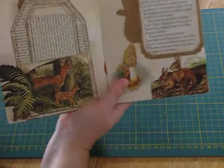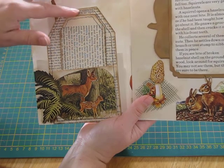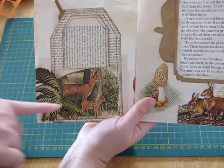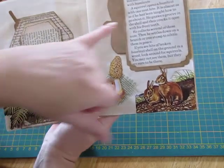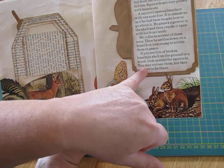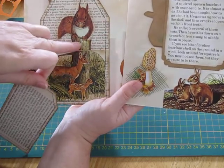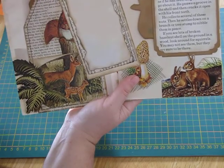On this page there's one of my tag pockets — I got the idea from Gail Agostinelli when she compiled a whole lot of different pockets into one video. I stuck a picture of the deer on and fussy cut this fern and placed it so it looks like the deer are coming out of the fern. There's a poem about autumn, and at the end it says: 'If you see bits of broken hazelnut shell on the ground in the wood, look around for squirrels — you may not see them, but they are sure to be there.' So when you take this tag out, there's the hidden squirrel! It almost looks like it's sitting on the same stump, yet they're completely different pictures from different pages of the book.